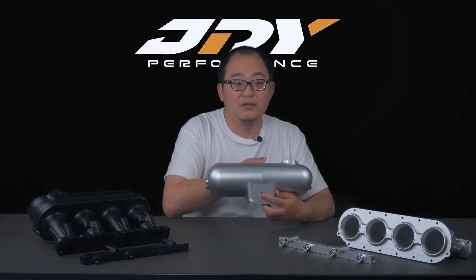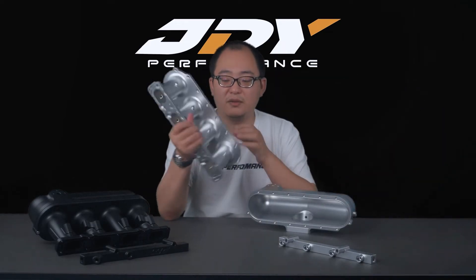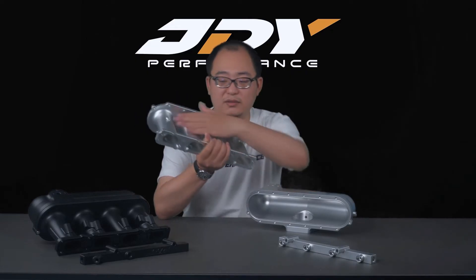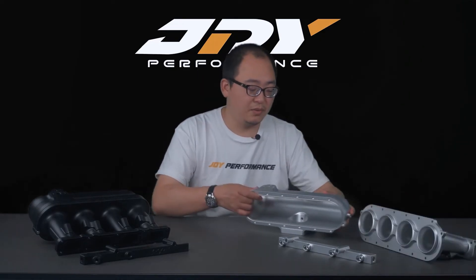On the plenum you can see we've designed four ports for water-methanol spray, and on the runners there are also four ports so you can mount four water-methanol nozzles at the bottom, enabling a four-port direct injection setup for water-methanol.